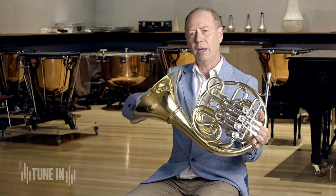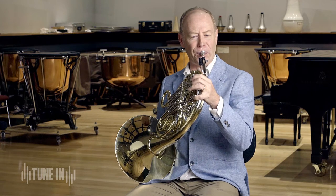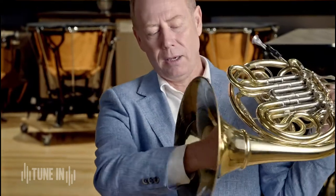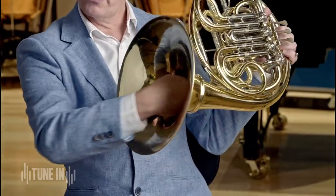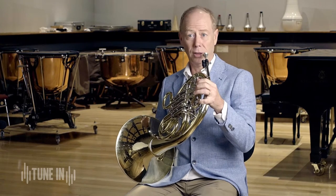By closing my hand off, I can make a different sound on the French horn. Did you hear how that sounded really quite buzzy? It's a buzzy sound. It's fine to just do with my hand if I shove my hand right inside the bell — that's how I get that sound. But when the notes go quite low, it's quite difficult to control.